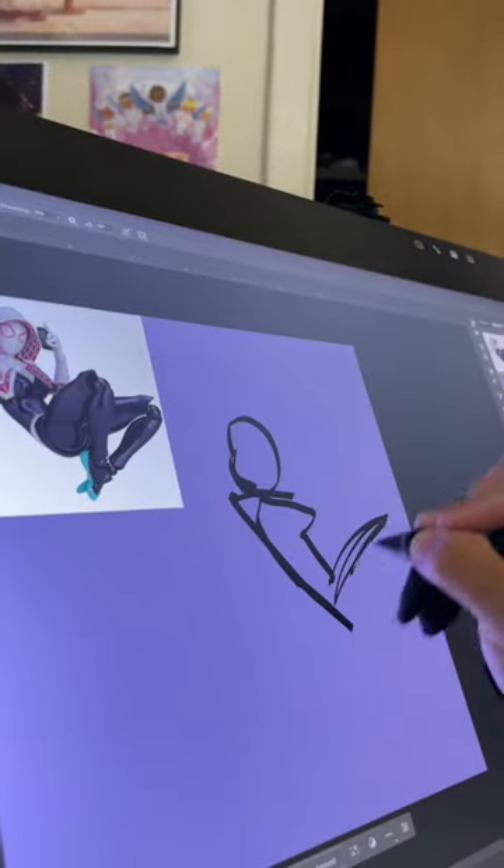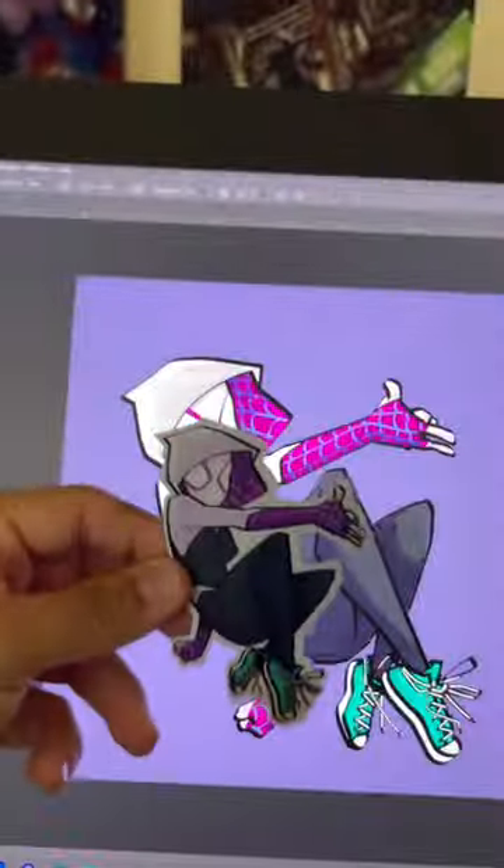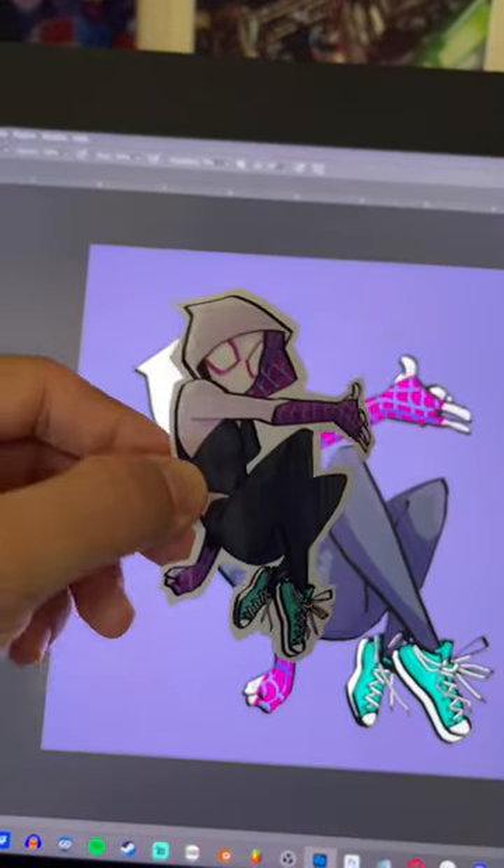Watch how I use this Revel Tech action figure of Spider-Gwen to create a Spider-Gwen drawing and make stickers. Break down the anatomy, push it around, make it look cool, change things up, make it yours. Don't trace, but if you do trace, make it your own and give credit — you know that already.